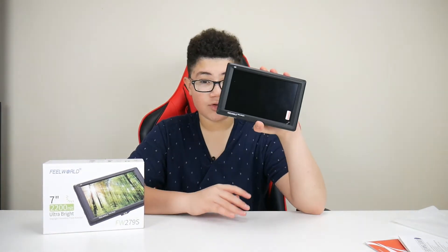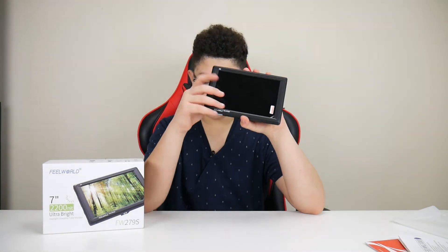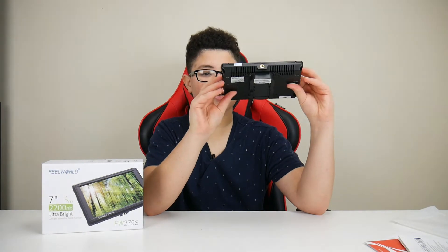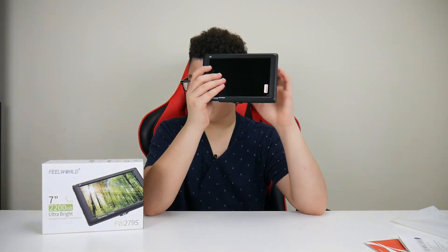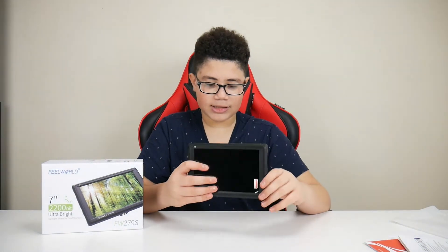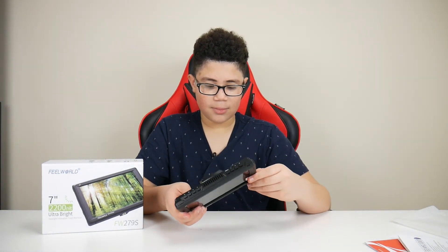This monitor has image freeze, zoom in — you can zoom in without zooming the camera — image flip, check field, exposure histogram, anamorphic mode, embedded audio, nine-grid, and more. Those are the main specs. You can pause the video to read them if you want.